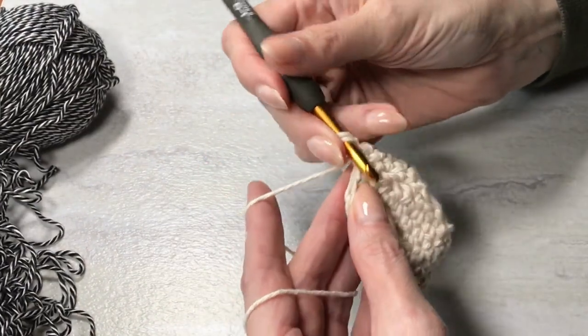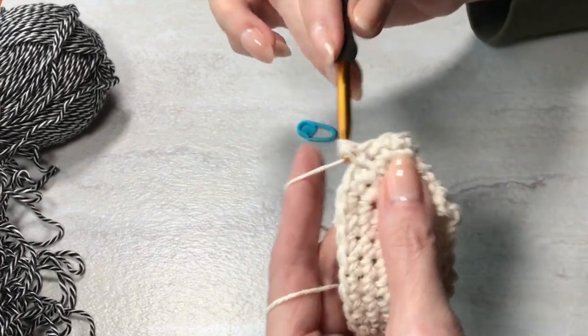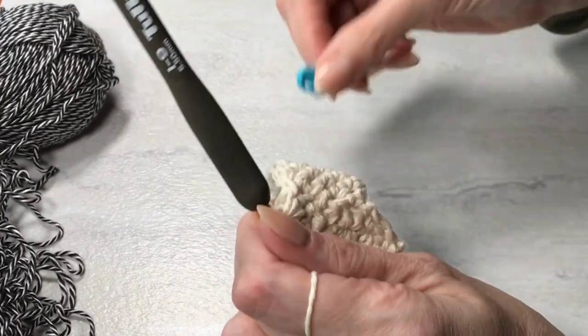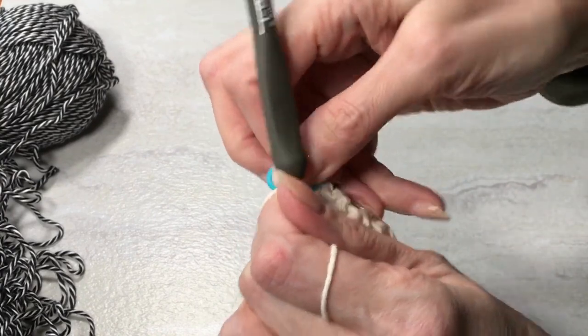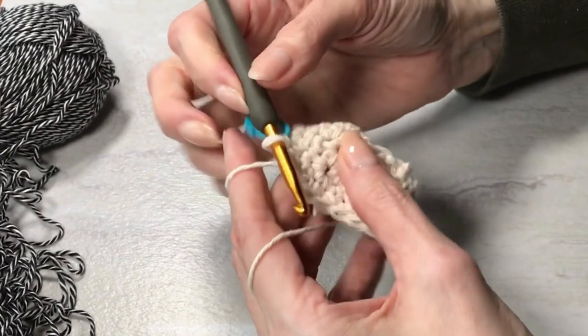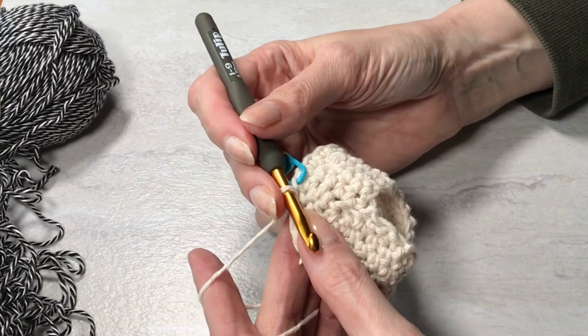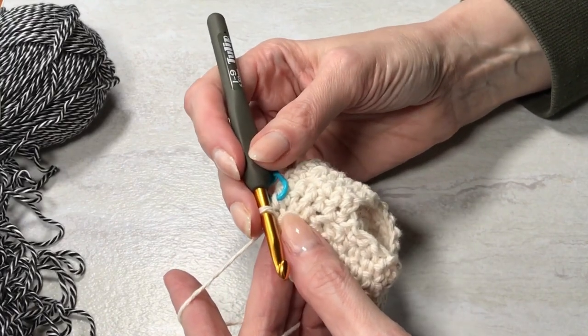I'll still be doing increases on this round. Put my stitch marker back in. Once you start changing colors, you may not find you need the stitch marker, but initially — the first few rounds — absolutely, they are helpful.